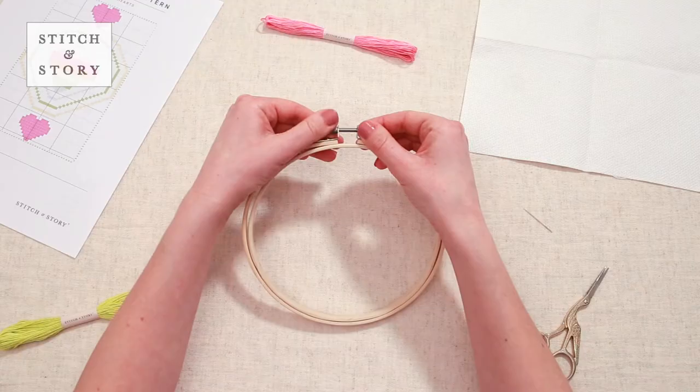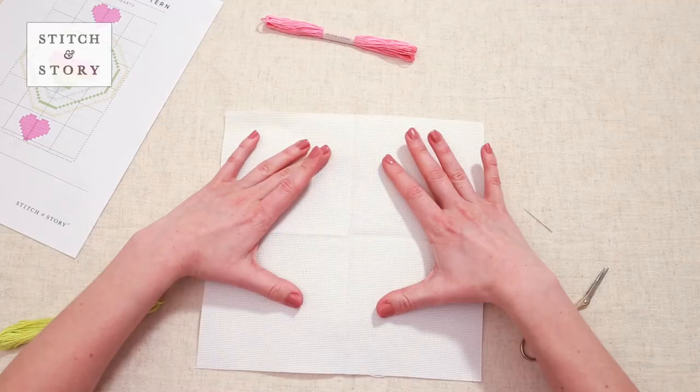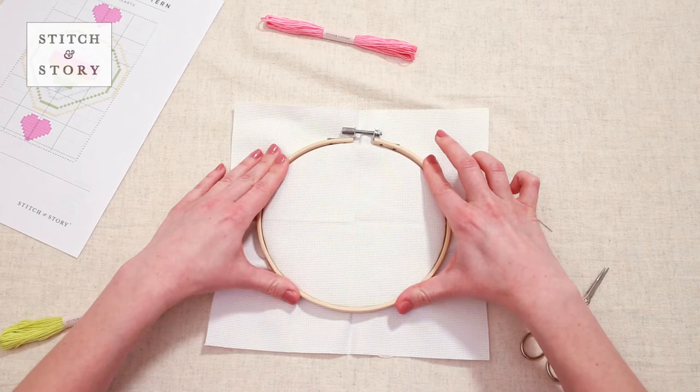Unscrew the hoop, separating the two pieces. Lay the small hoop on a flat surface and place the Aida on top so that the center point is in the middle. Click the larger hoop over the top — this will now be known as the right side of the design.